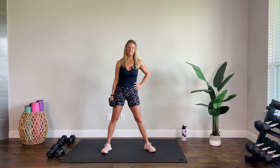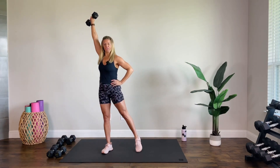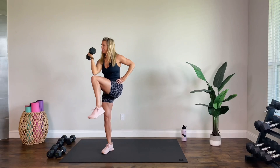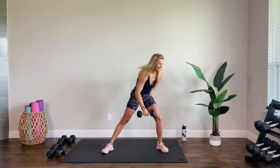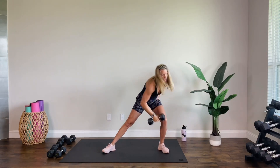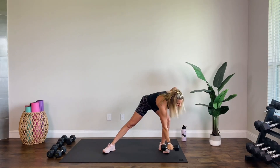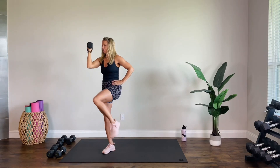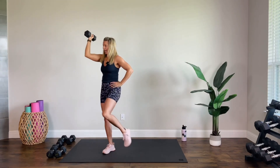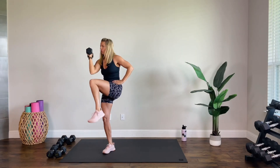Nice wide lunge, let's go. Reach, pull, reach, rotate, crunch, and take it wide. All control — you can take this slower or a little bit faster. Find control; make sure you're moving with muscle, no momentum. As you press up out of that lunge, shift your weight, press, shift. Halfway there.